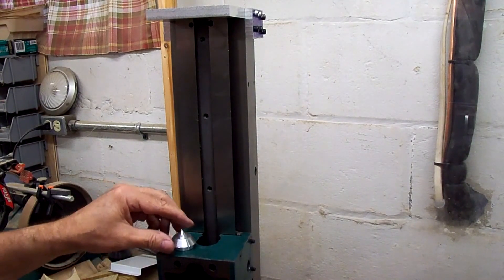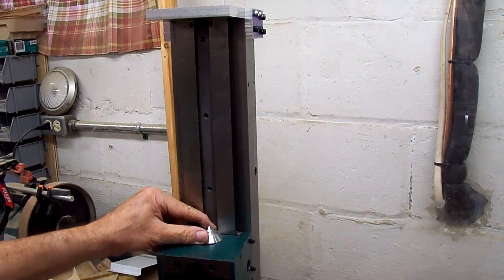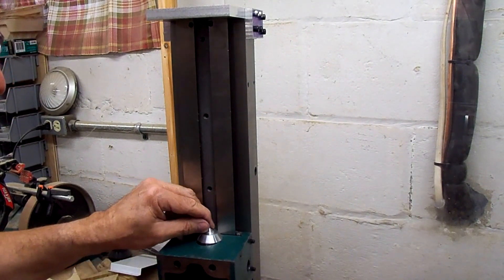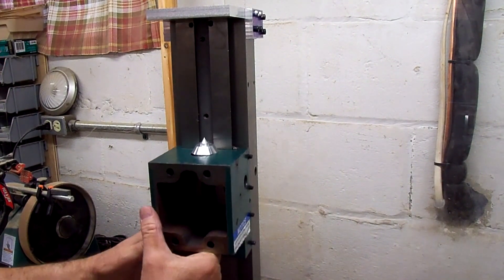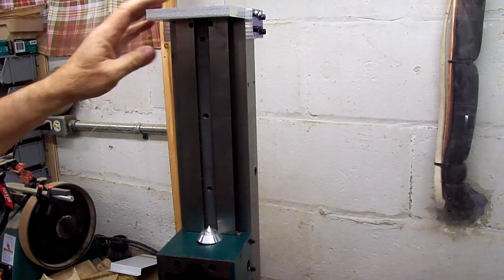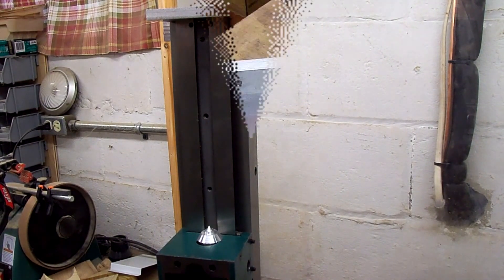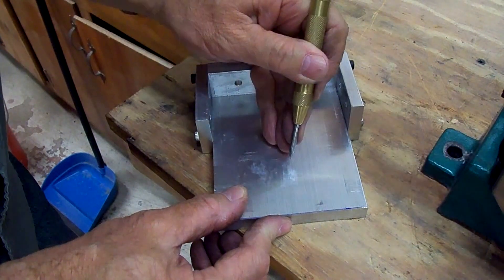I made a little small transfer punch to go into the hole here where the ball screw nut goes, to mark the top plate where to drill the center hole. I've got a little bit of play there but I'm hoping I'll be able to get it where it's supposed to be. Let's just slide this up and mark that, then take this back off and drill a small hole. Then we can figure out how to do the bearing hole recesses.